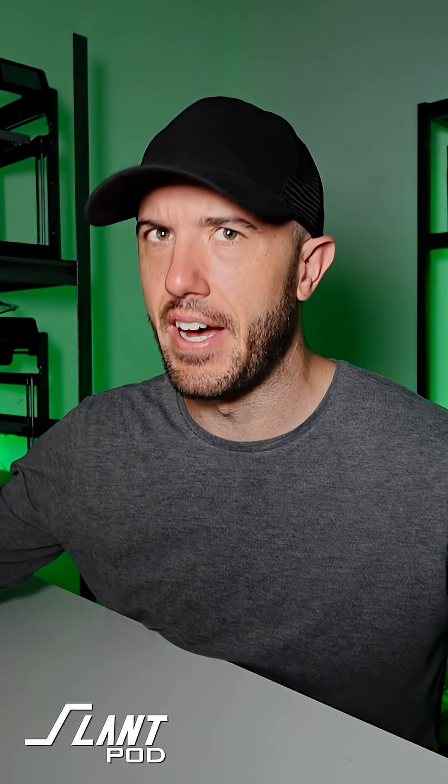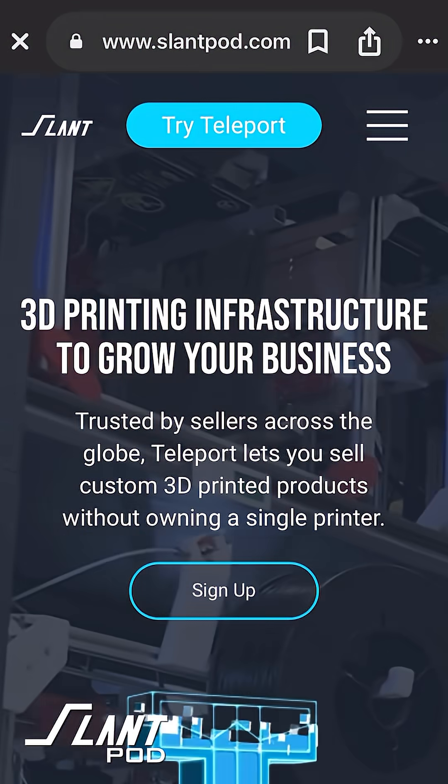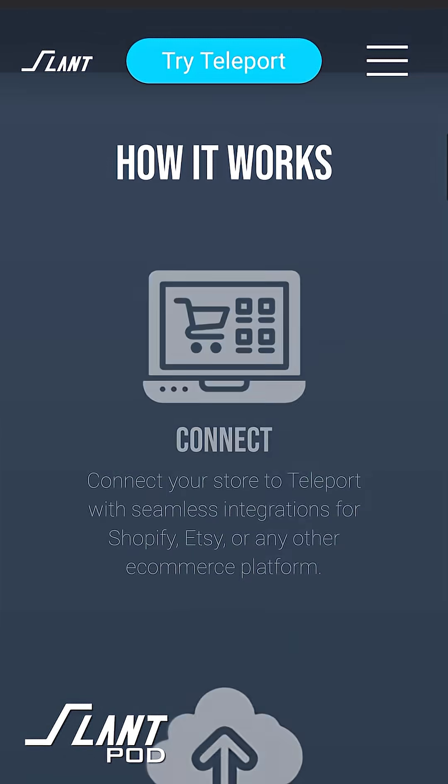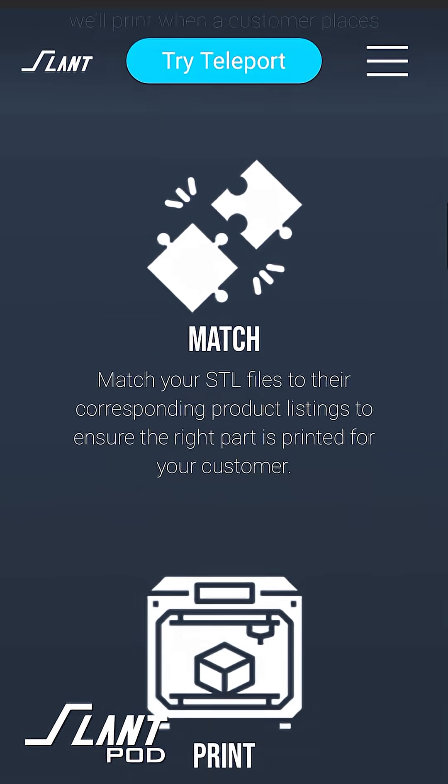So if you're looking to really level up your 3D printing business without having to build a factory around yourself, and let somebody else deal with that so that you can grow your business, I recommend checking out Teleport over at slantpod.com. That's slantpod.com. Have a great day, everybody.